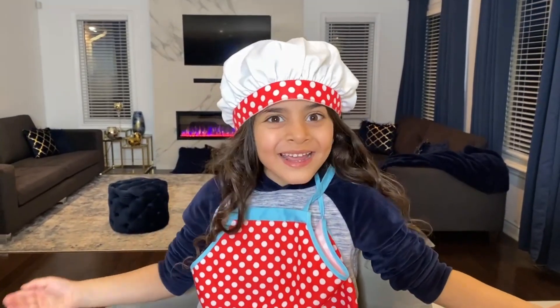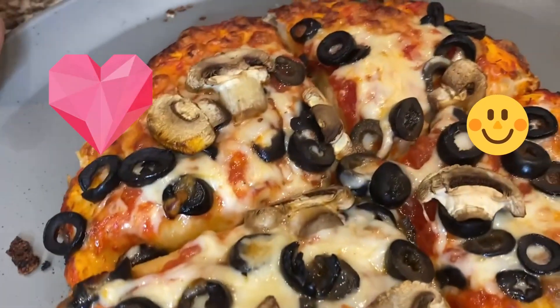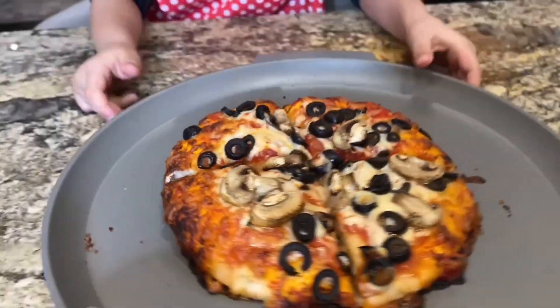Guys, guess what's ready? The pizza! Woo! Look at the pizza! Looks so yummy! I want to eat it now! Sally, you did a great job!